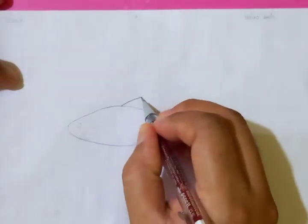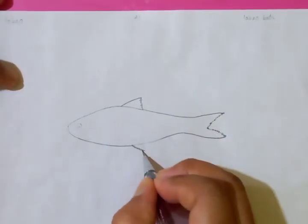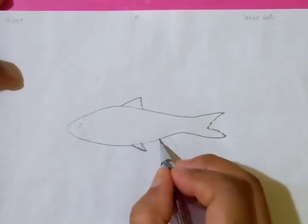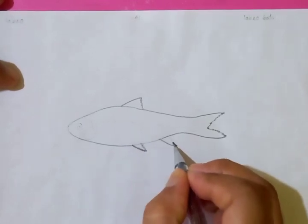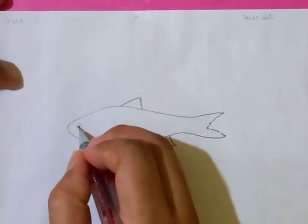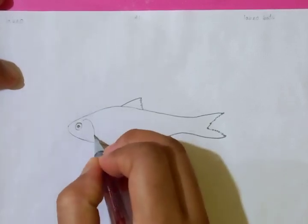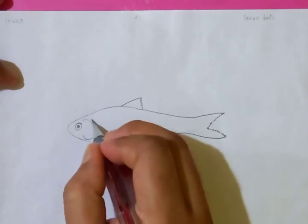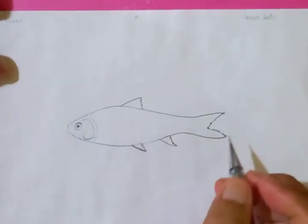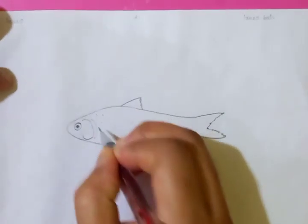Putting the fin on the top, and the fin you can see in the abdominal area. Also, we can see the eye here. These are the breathing parts of the fish. And drawing lots of scales.